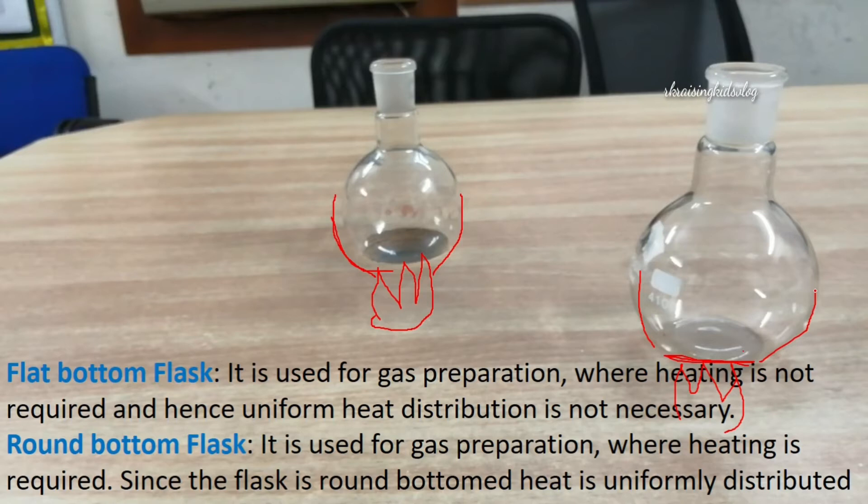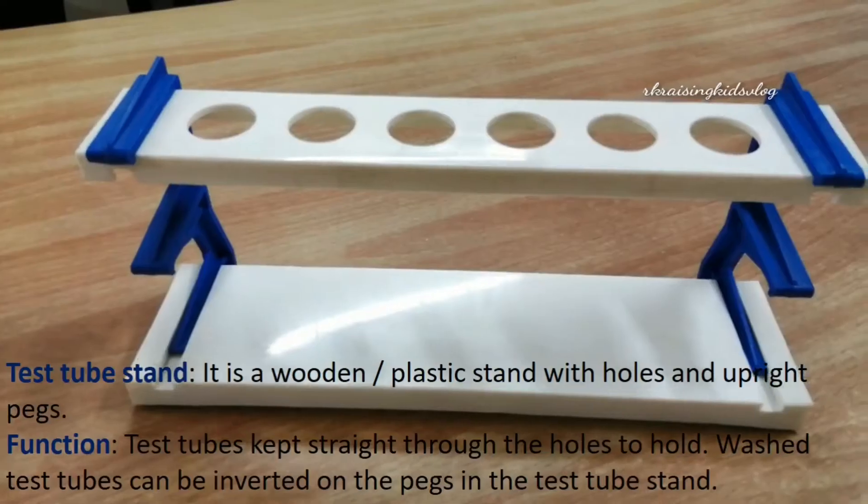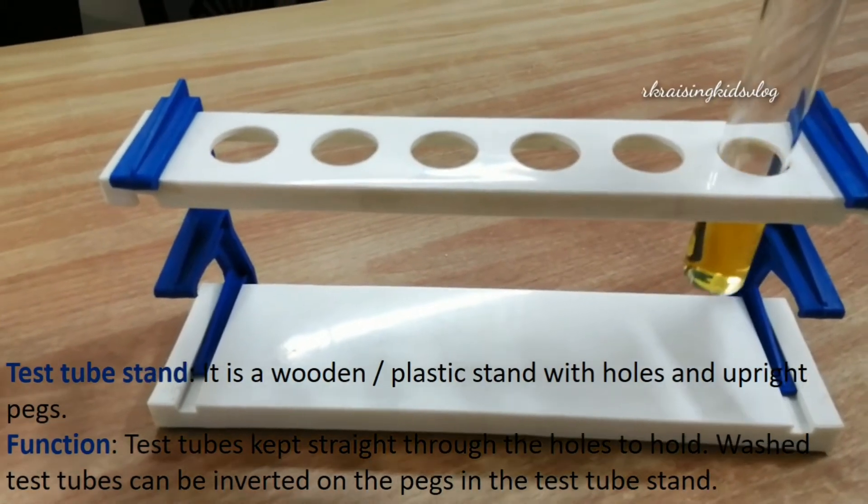So, a flat bottom flask is used for gas preparation where heating is not required, while a round bottom flask is used for gas preparation where heating is required, since the flask is round-bottomed.